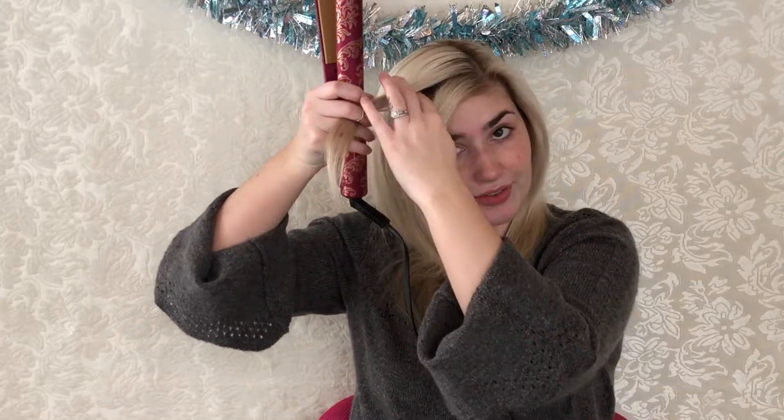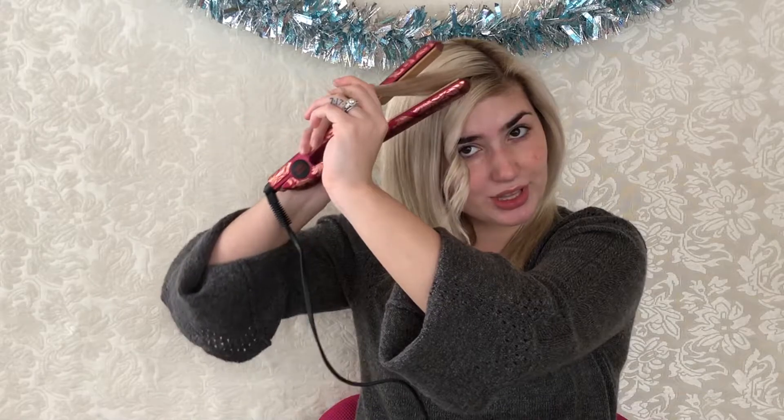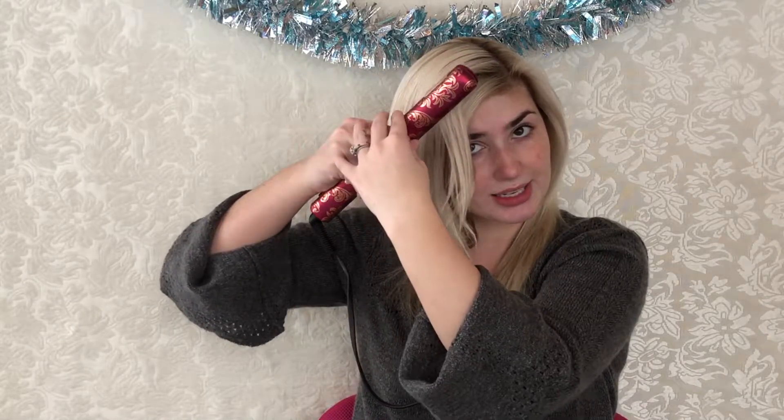You're just left with this very loose curl, kind of like a wave — which is the exact look I'm going for. Now we're just going to repeat those steps, but every other strand of hair you're going to curl in the opposite direction. So for example, I curled this section away from my face, so I'll do this next section toward my face. This gives you nice depth and makes your hair look thicker.